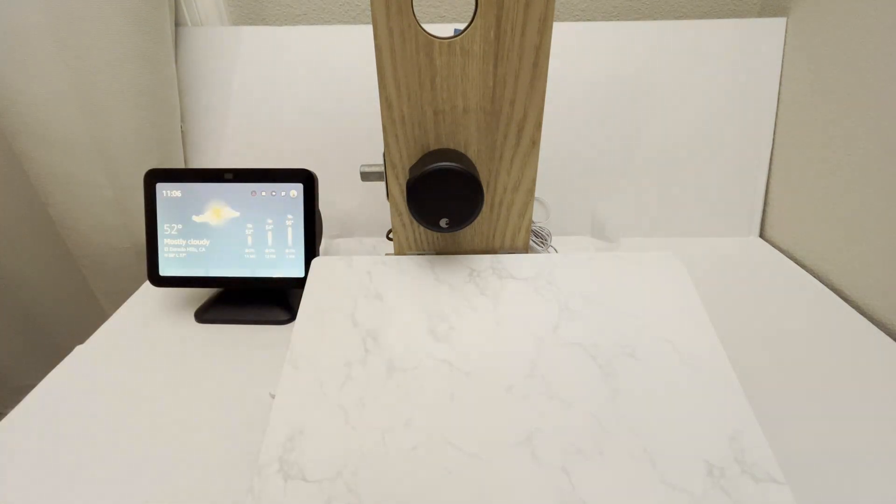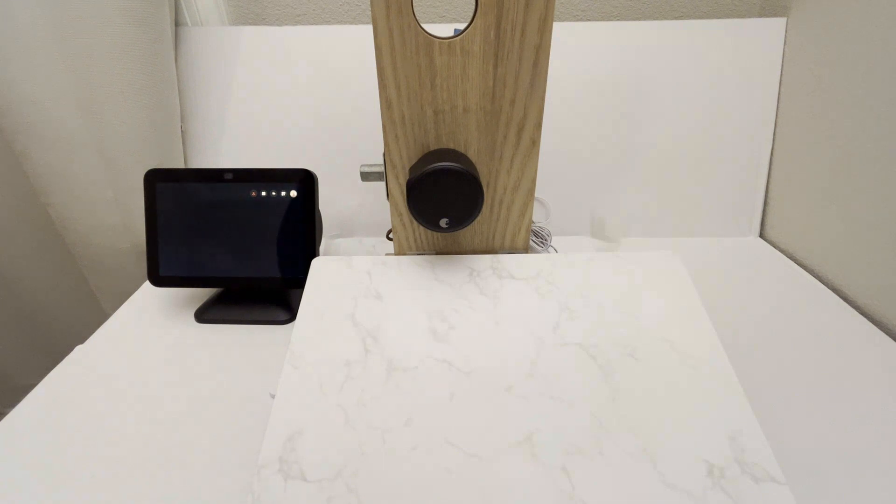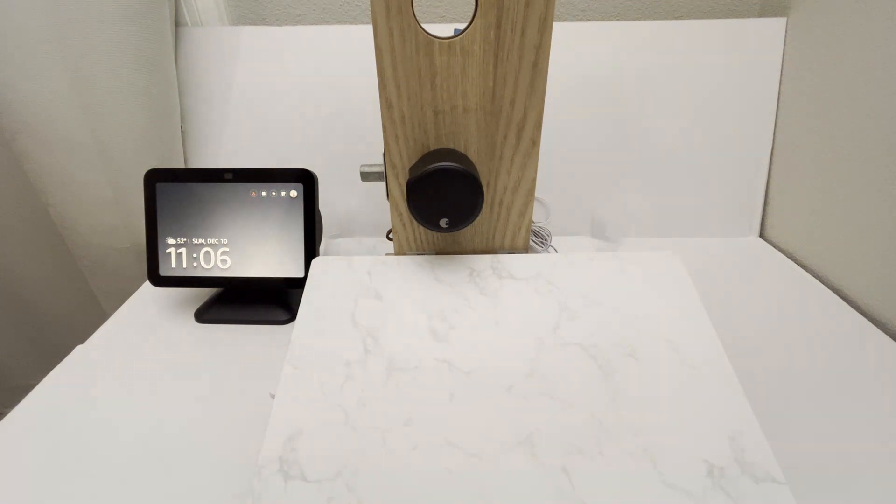You could also use your voice or the app on your phone to unlock it, but when you go to unlock it, it's going to ask you for a PIN number. That's so anyone standing outside your door can't just yell 'Alexa, unlock the door.' Here's what happens: Alexa, unlock the front door. What's your voice code for the front door?